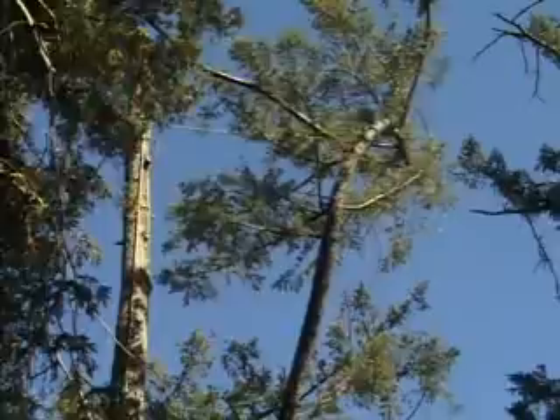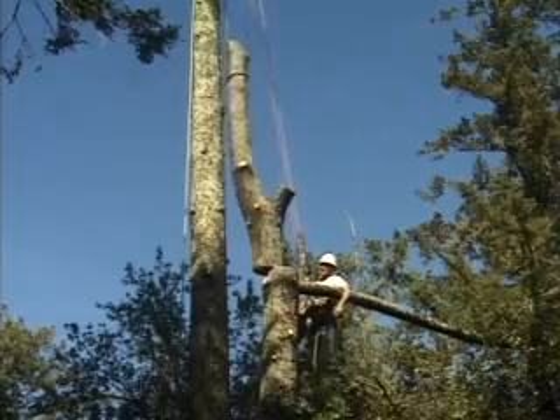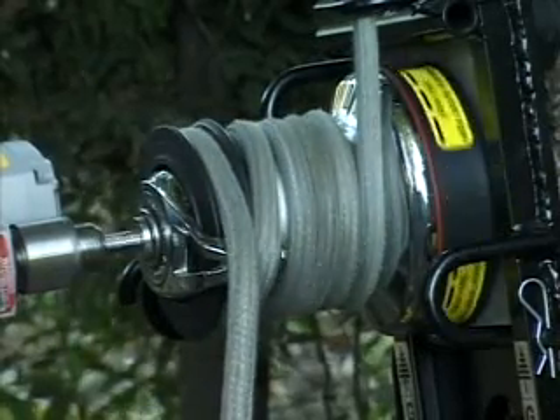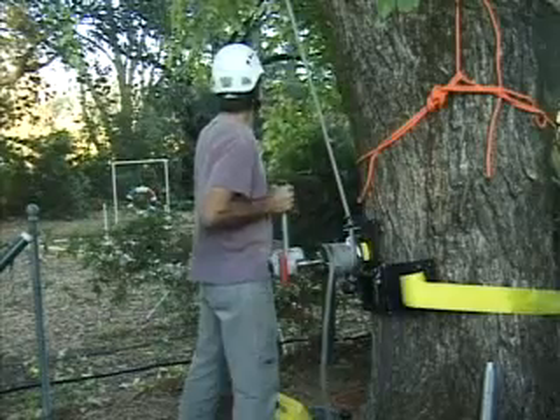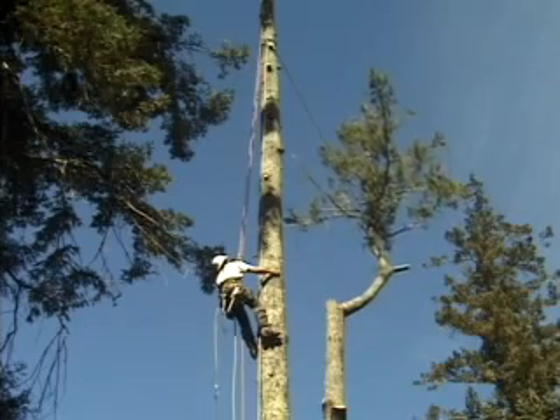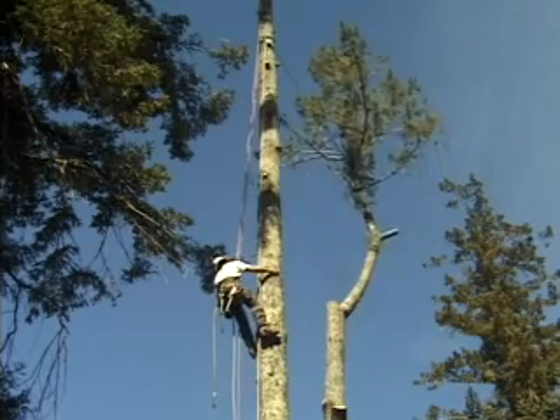Because one man can pull and tension lines with this device, the savings in labor costs can pay for the unit in a very short time. With the power drill adapter seen here, much of the time and energy involved in doing long lifts and pulls over services and structures is greatly reduced, and again, it takes only one man to do it.